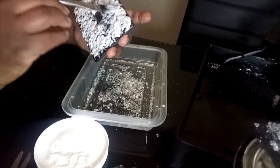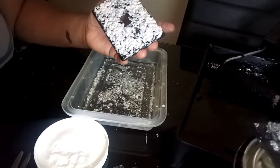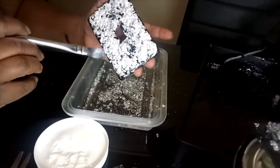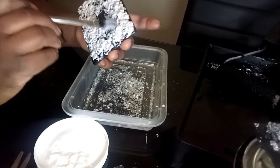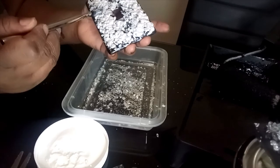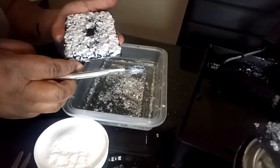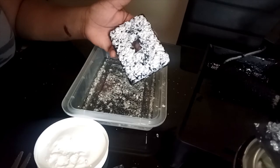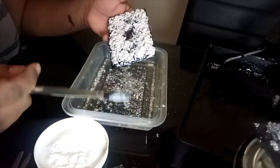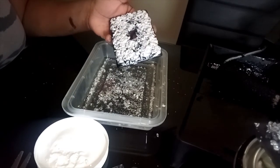Now that I have my Mod Podge on here, I can take more crushed glass and glitter and sprinkle it over again, and once it dries I can put more Mod Podge on to seal it. But I'm not going to do that — one coat is good enough for me. You can do it as much as you want — it's your preference. I'm going to set this aside to dry, use my heat blower after about 30 minutes, and then do the same thing with the outlet cover using the same Mod Podge process.